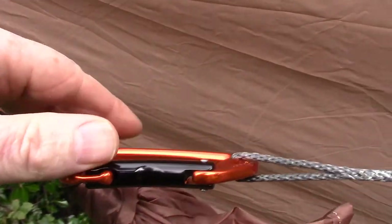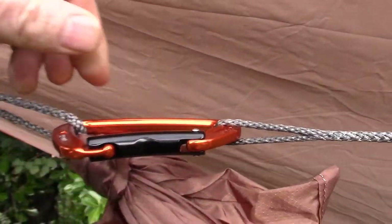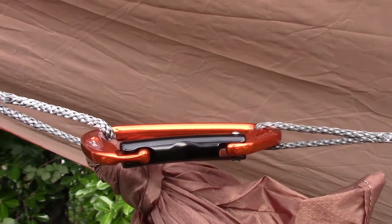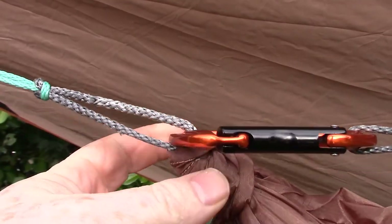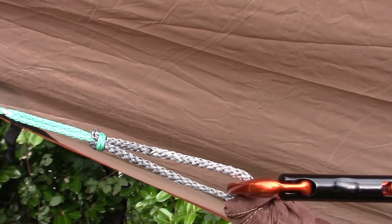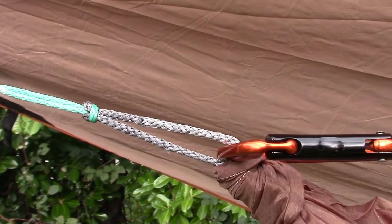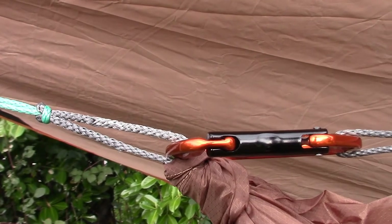I have my adjustable ridgeline also connected directly on, but then on the other end I am using a lightweight carabiner — for just quickly hooking on things. I found it really handy the other night. So you have a continuous loop coming out — did it in black on this end — and direct to the whoopie sling. All this can be taken apart real easy. I'll weigh it out and put the weight down in the description or flash it on the screen.